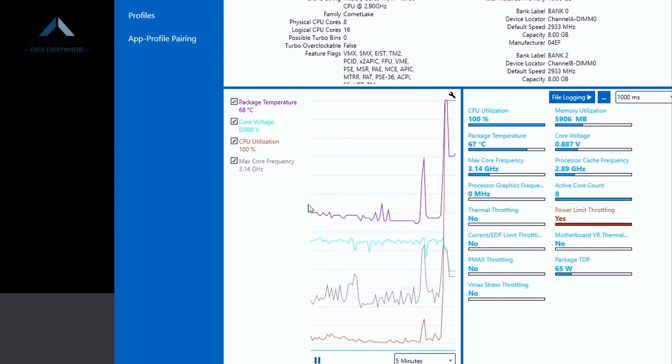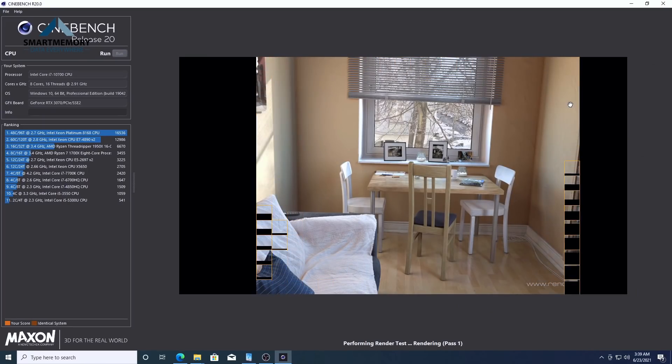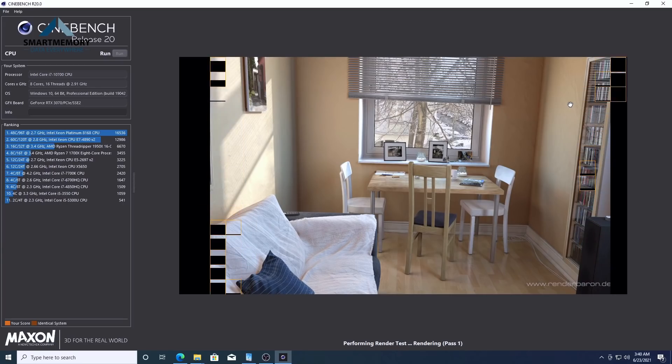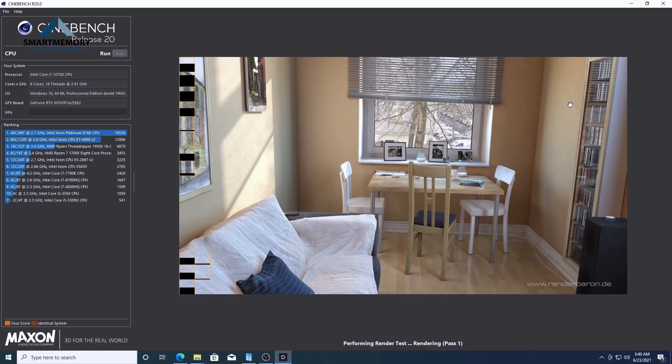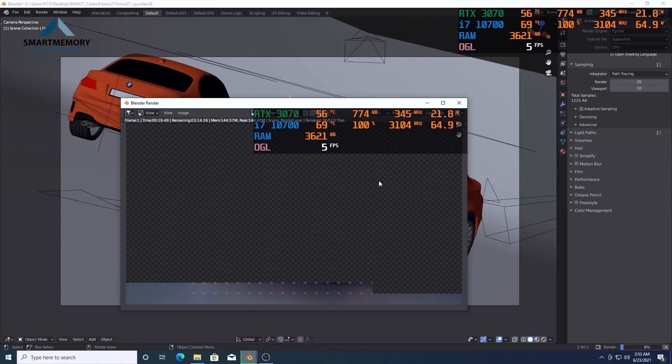This is 3.1 GHz CPU performance. This is the Cinebench score for this Mini PC. These are the Cinebench points.